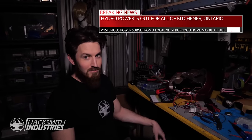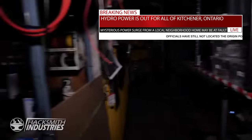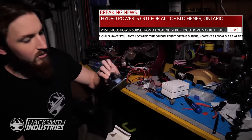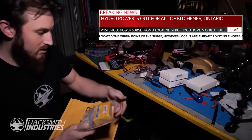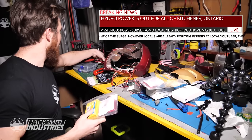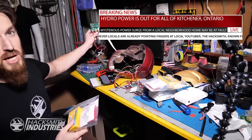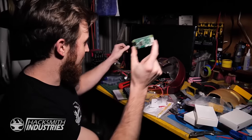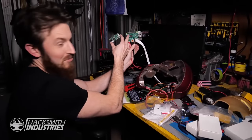Oh, the power just went out. But on the plus side, Amazon delivered some packages. They are extra night vision modules. Raspberry Pi Zeros! This is what we were working with — the Raspberry Pi 2. That's the Raspberry Pi Zero. That's a full, itty-bitty computer, which is actually more powerful and faster than this one.